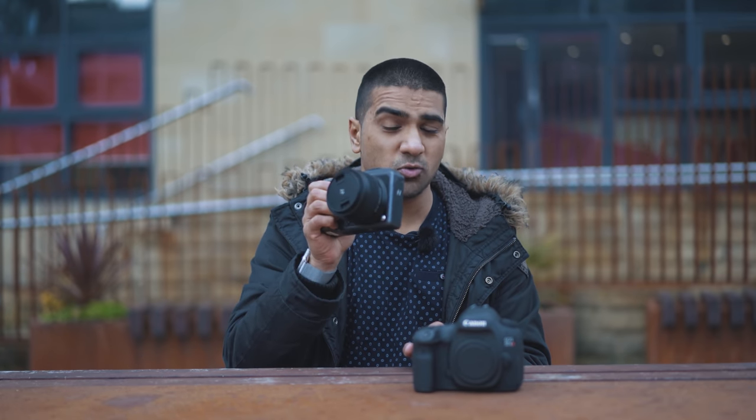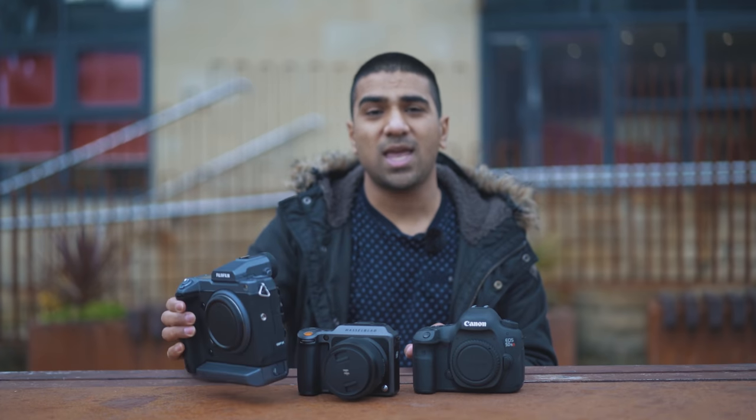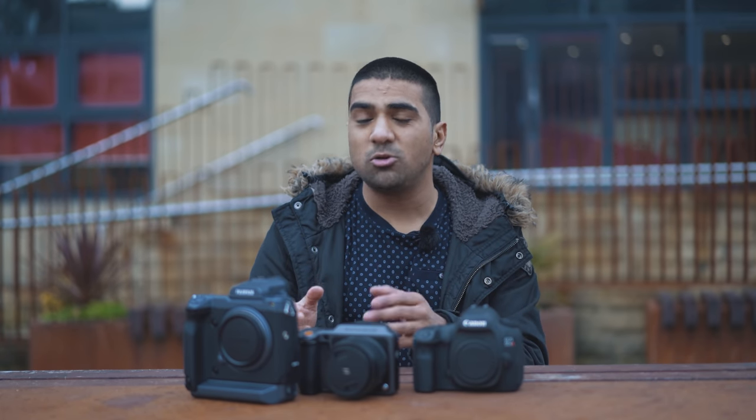In this video we decided to take it a few steps further. This time we're going to be shooting with an 8x10 large format camera and comparing it to three digital cameras: the Canon 5DSR, the Hasselblad X1D Mark II, and the Fuji GFX100, which is a medium format 100 megapixel camera. I love the results this camera produces — it's in a different league — and I wanted to see how it compares with the 8x10.